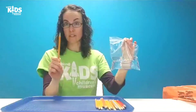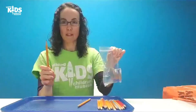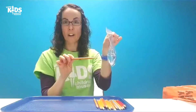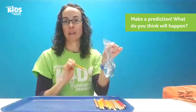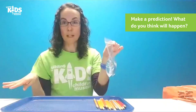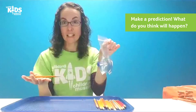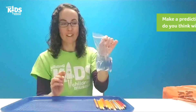Now let's take our pencils. It's important that they're sharp. What I'm going to do is take my pencil and poke it through one side of the bag, through the water, and out the other side. What do you think might happen? Do you think the bag is just going to start dripping everywhere? Do you think we're going to have a leak? Is it not going to leak? Try to make a prediction before you get started.